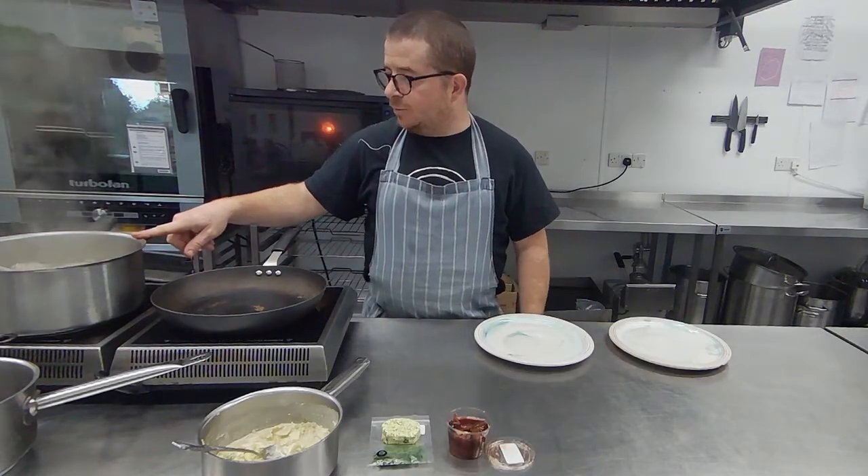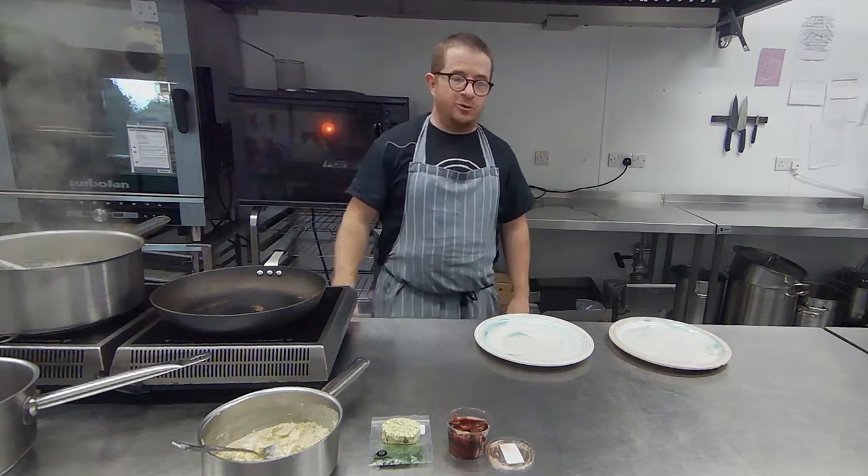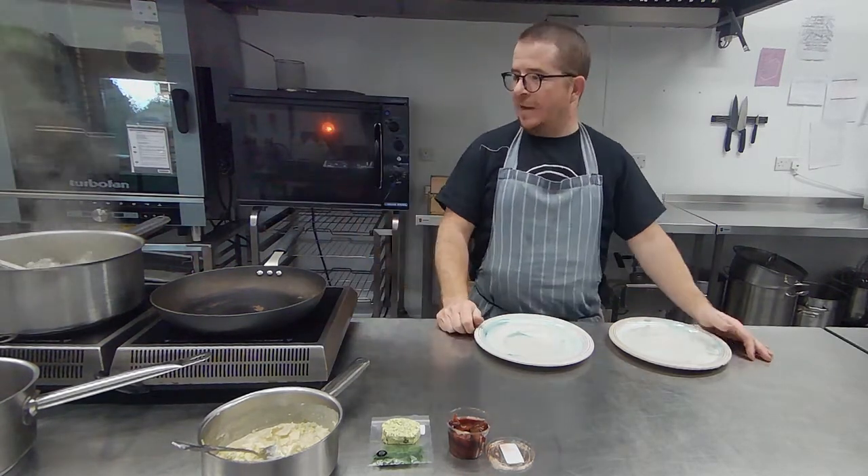These are based on a Swedish dish called Krop Kakoor. I've done them once before with mushrooms, but this time we're stuffing them with lamb mince.